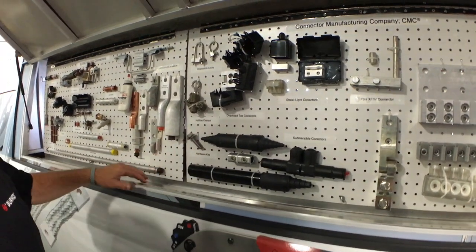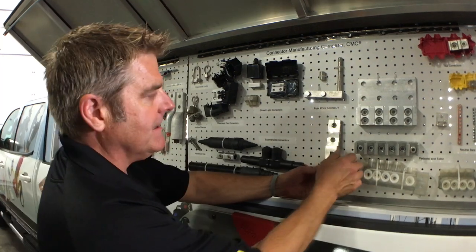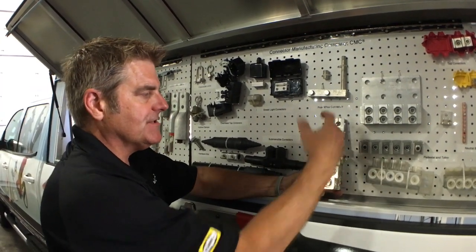Our overhead tap, our underground splices. This is our new transformer connector — it's adjustable, and these hinges swivel.